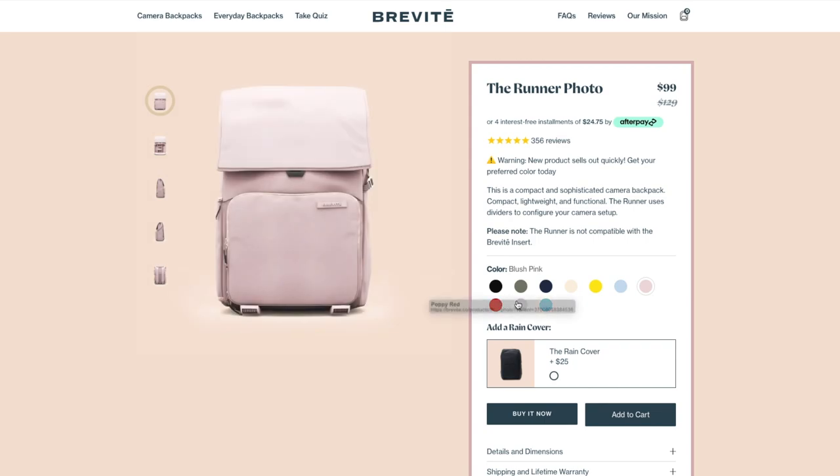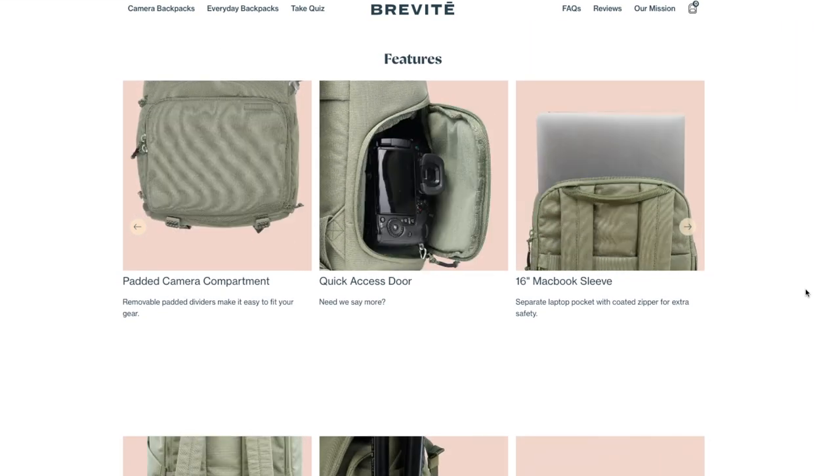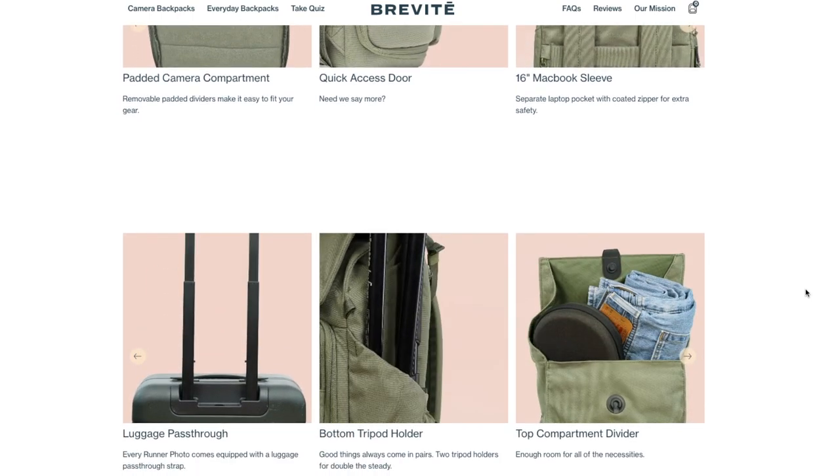Some of the features it has: unique side access for convenience, luggage pass-through, laptop sleeve, and lifetime warranty. So I hope you enjoyed that intro and I'll talk about it right now.